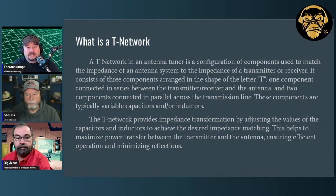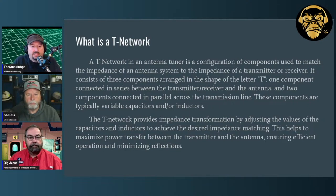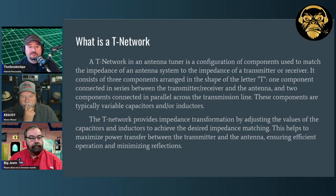One thing about a T-network is it is a high-pass filter. So when you have it tuned at a particular frequency, everything higher than that will pass through that network. It doesn't work as a band-pass filter where it would attenuate harmonic frequencies at higher frequencies — that's a bit of a gotcha if you have something that generates spurs. You'll typically see a band-pass filter after the T-network in between it and the antenna.